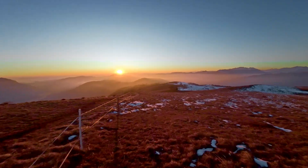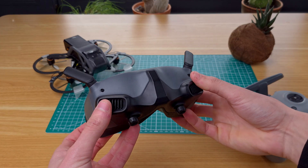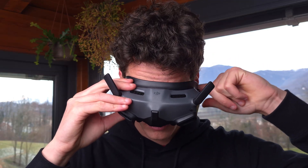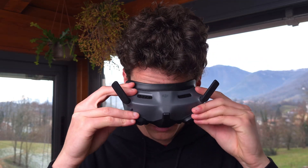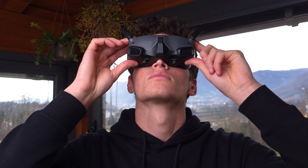This problem showed up recently when I got into FPV drones. I got these goggles that unfortunately don't fit me at all, with the face pad leaving a huge gap on each side of my face and resting all the weight on my nose.